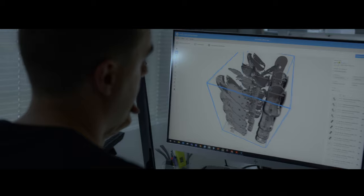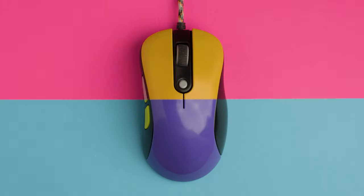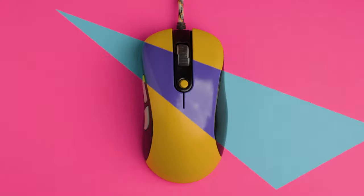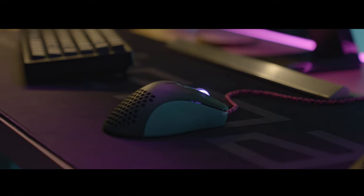The first customizable 3D printed gaming mouse, Diana offers an infinite variety of combinations to create your own design. You'll be able to choose the pattern and the brightness.